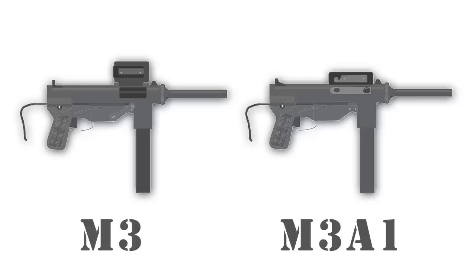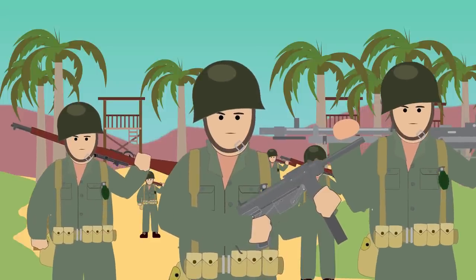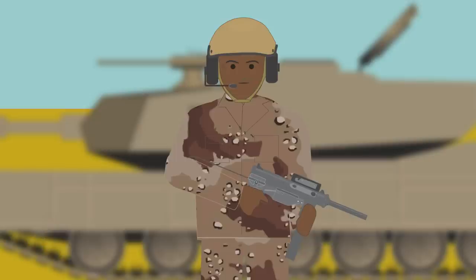Overall, the M3 and M3A1 grease gun was well liked by service personnel. The M3 served extensively through World War 2 and the Korean War. It was issued to US and ARVN forces in Vietnam prior to the adoption of the M16, and served tank crews from then on into the Gulf War.